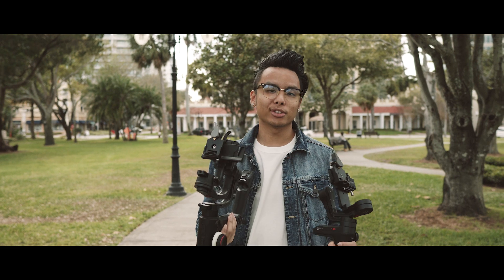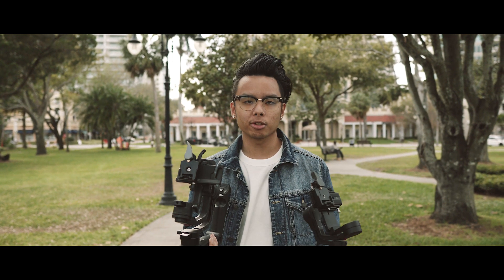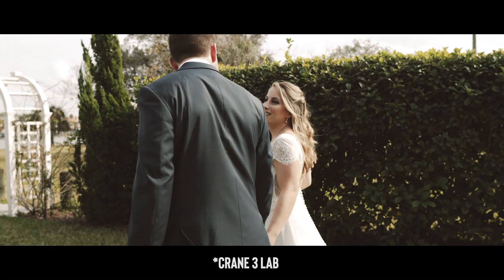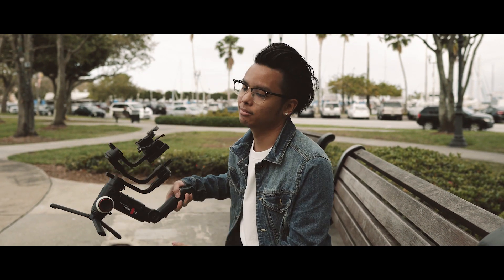I'm not going to do a side-by-side smoothness comparison because I've used these two gimbals for the past three months at weddings and events and I never noticed a difference — they both got smooth shots. But if I really had to choose which one was smoother, maybe the Crane 3.